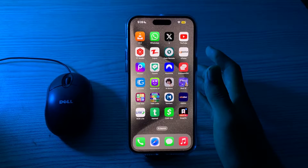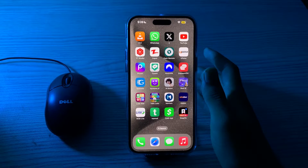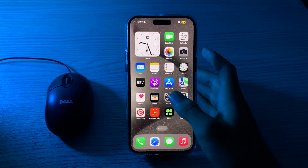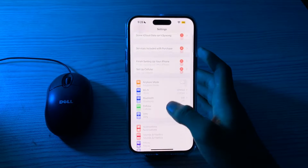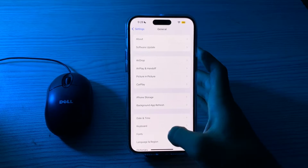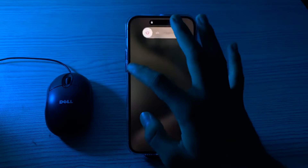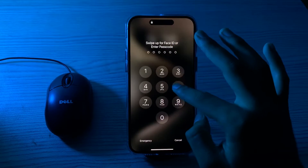After checking this, if you are still facing the issue, you have to restart your iPhone. A simple restart can resolve many software issues. To restart, open Settings, tap on General, scroll down and tap on Shutdown. Shut down your iPhone and then restart it after 15 to 20 seconds.